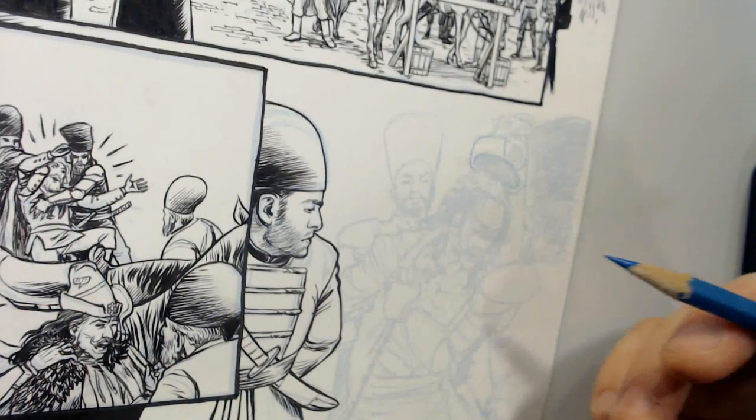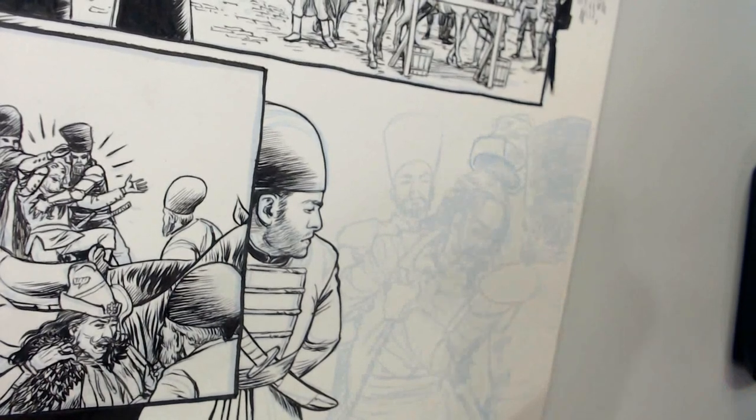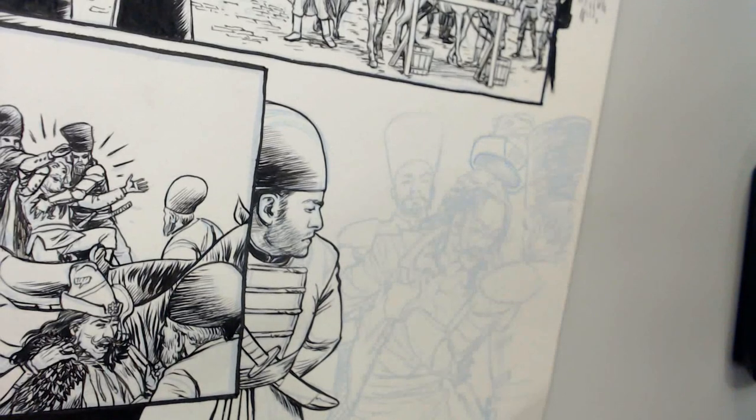This is all to say that what you don't want to end up doing is tracing the line, because that's when stuff gets overly stiff and stagnant and loses its expressiveness, and it just doesn't look as good. So you're always sort of redrawing.